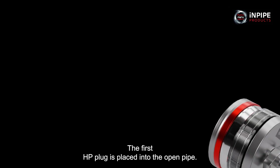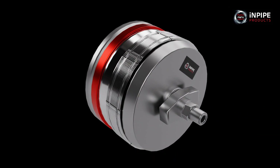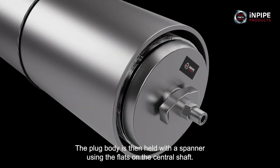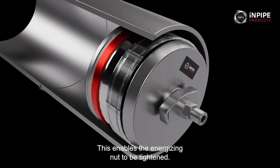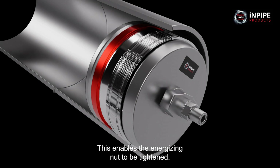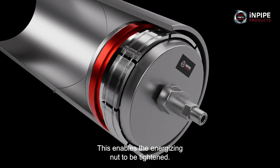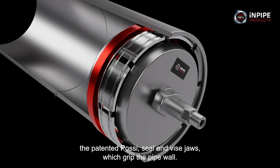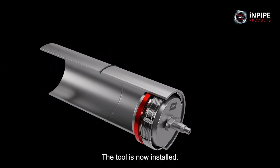The first HP plug is placed into the open pipe. The plug body is then held with a spanner using the flats on the central shaft. This enables the energising nut to be tightened, which expands the patented posi-seal and vise jaws which grip the pipe wall. The tool is now installed.